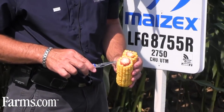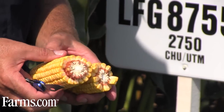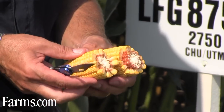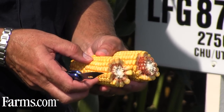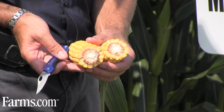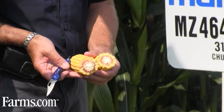The milk line is just forming nicely — it's about a third of the way down the corn kernel. It's in its rapid grain fill stage, trying to translocate sugars out of the stalk and get those sugars converted to starch in the corn kernels.